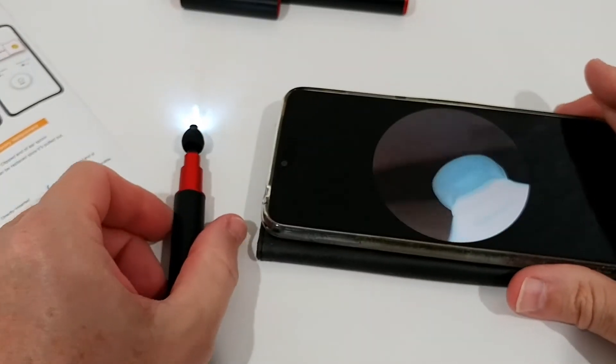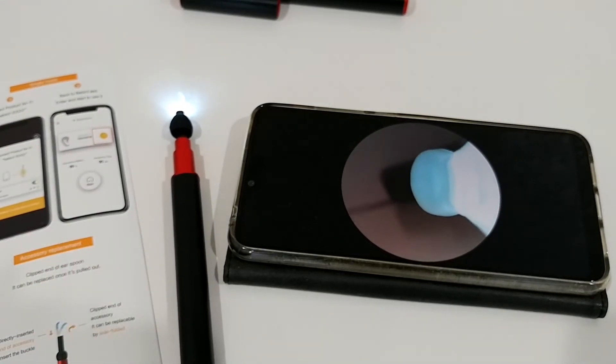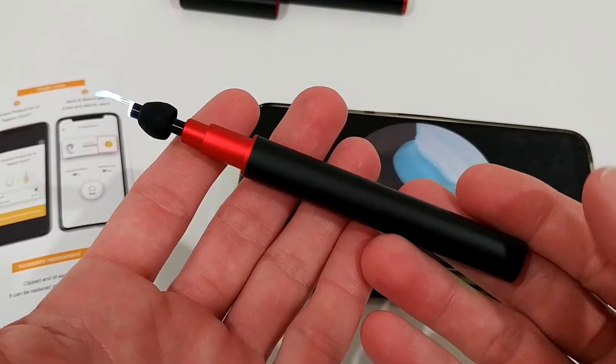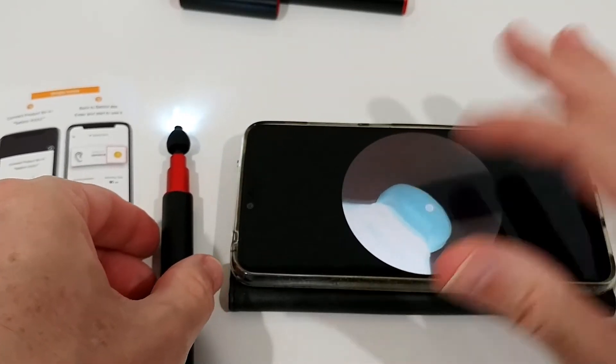I've been trying to do similar things with a normal inspection camera which is intended to inspect water pipes and so on. That one has a larger camera and a slightly wider view, but you have this really stubborn gooseneck and it's super difficult to use. This one is wireless, it's much more convenient. I've tried it on my ears, nose, and so on — it's a really nice and helpful thing.